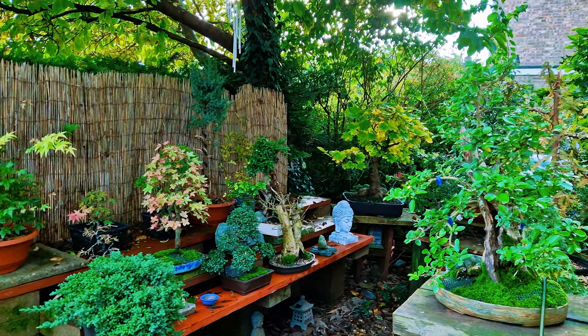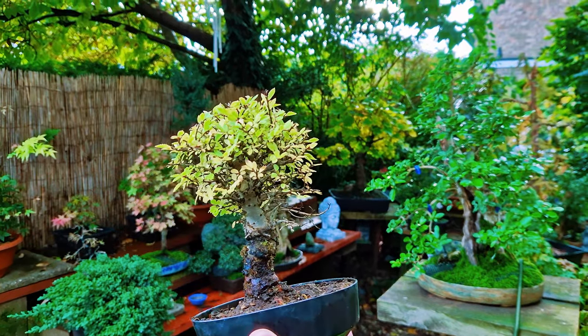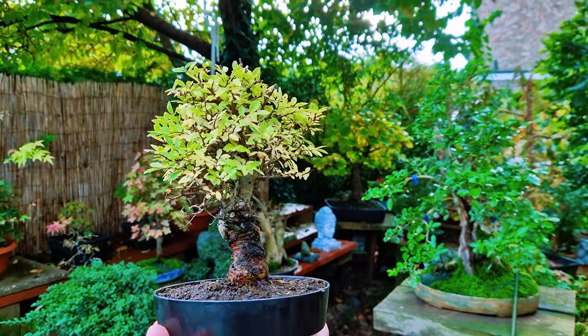Welcome back to the channel. Today we're going to be talking about a Chinese elm — not this one, this one: the cork bark Chinese elm, with some off-season work. So let's get on to it.